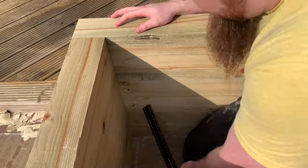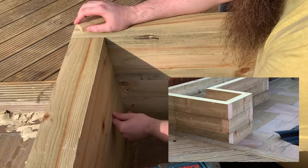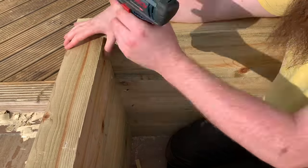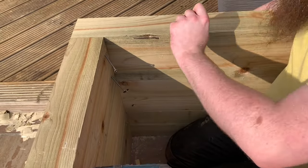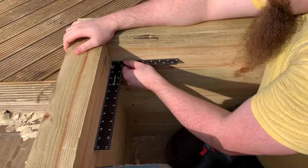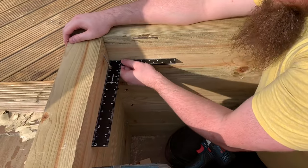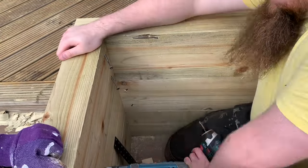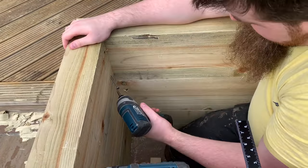With the first layer done, it's a rinse and repeat for the other two layers, ensuring that you adjust the wood position so that the corners look like giant finger joints. I didn't catch the footage of staining the boxes, but I used decking UV protection oil in natural oak colour. My thinking is if it's good enough for high foot traffic decking, it's good enough for a flower bed. There's not much to say here other than you definitely need to do the whole bed, so make sure you do it before you fit the base and definitely before the lining. If you want a more resilient finish, I'd recommend using paint.